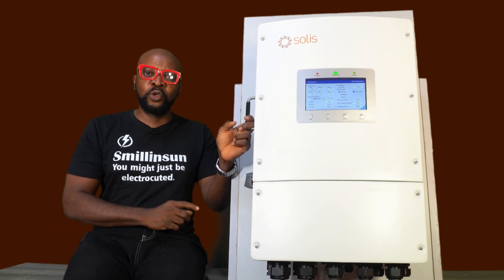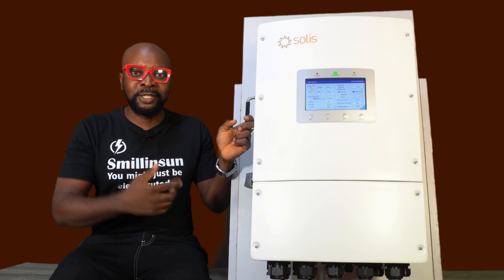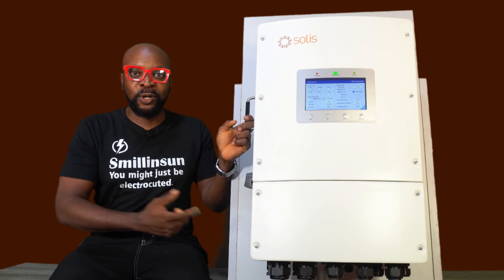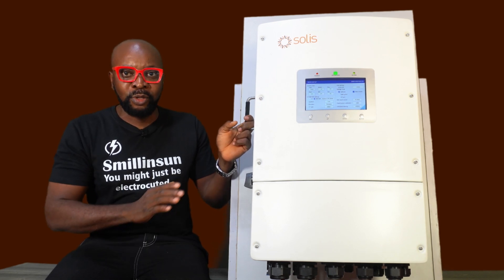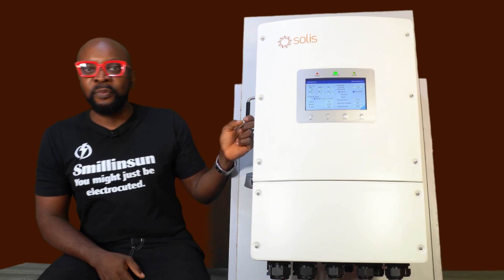It also connects to your generator. So when the output of the battery is extremely very low, it starts up your generator. That's why it's called a Solarator — solar and generator. It communicates effectively with your generators, so the moment your battery runs low, your generator comes on like magic because this guy is connected. It wakes it up real quick.